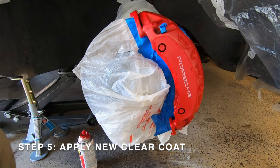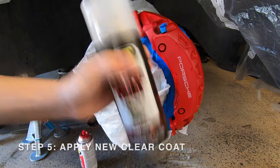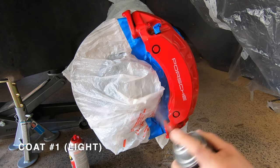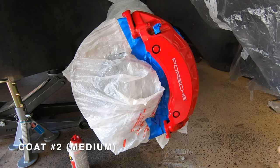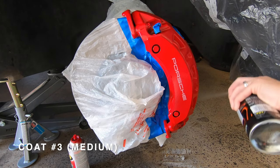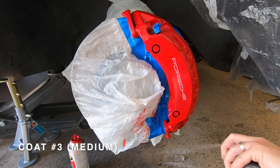Now we can move on to the fifth and final step. All of this prep work has paid off and we're ready to apply the new clear coat to the brake caliper. Start by shaking up the clear coat can for 60 seconds, then spray on a light coat followed by two medium coats, waiting 10 minutes between each layer to allow it to dry. Pay special attention to how heavily you're applying the clear coat because if you're not careful it can easily run and ruin the finish.